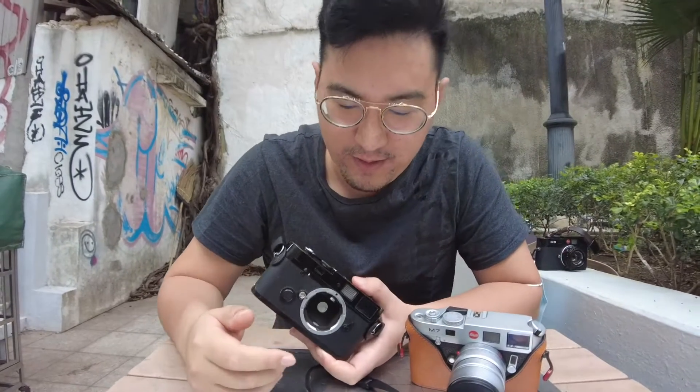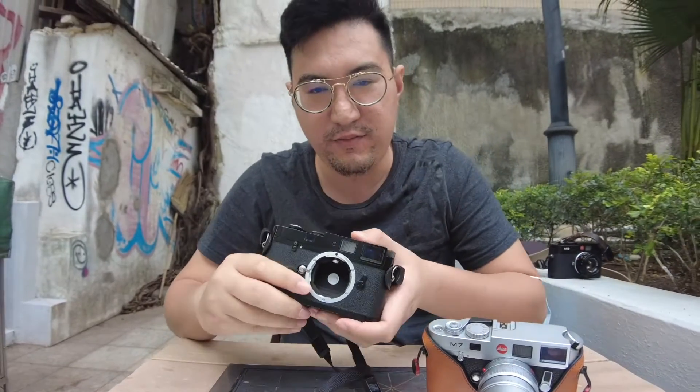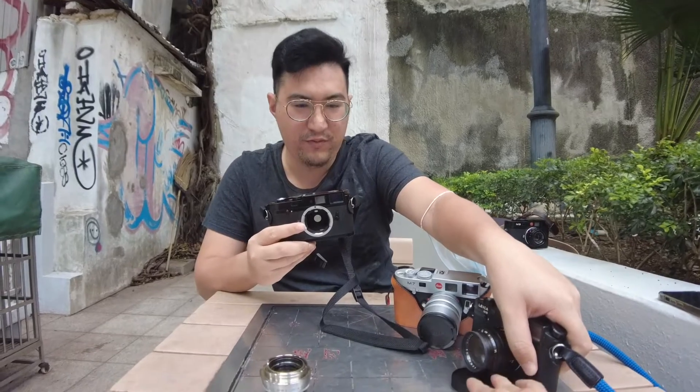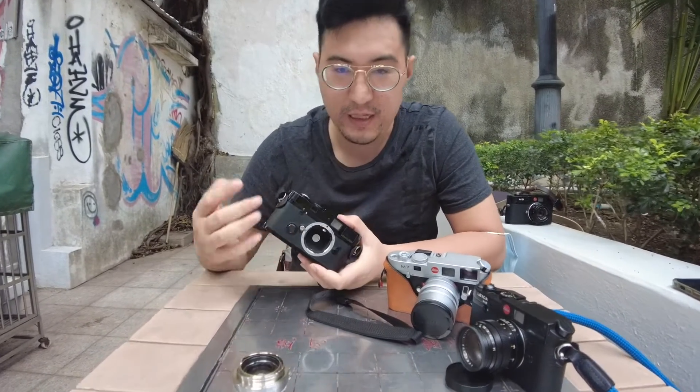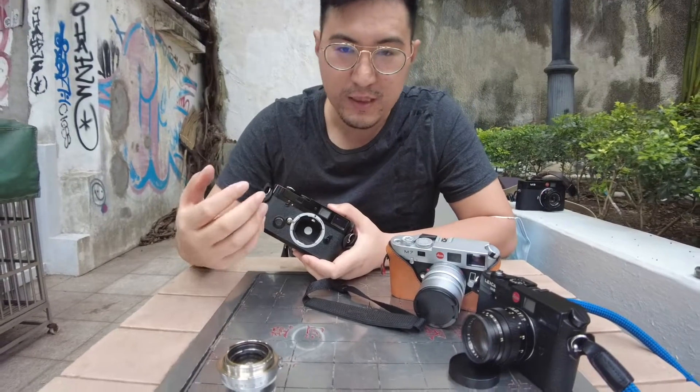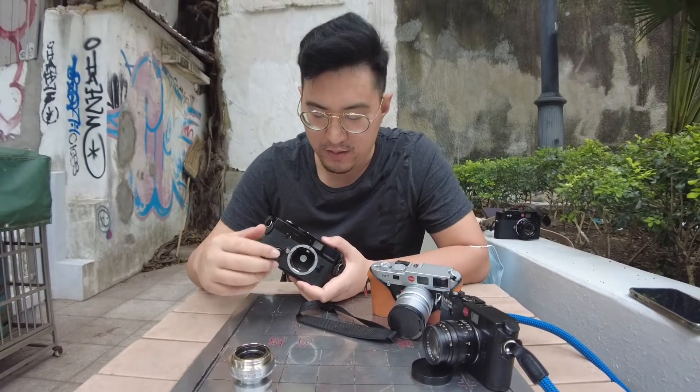Hi everyone. Here I have an MP, an M7, and an M6 Leica film cameras. The thing about them is they are all very similar in that they share a similar mechanism in determining the light exposure when you take an image.